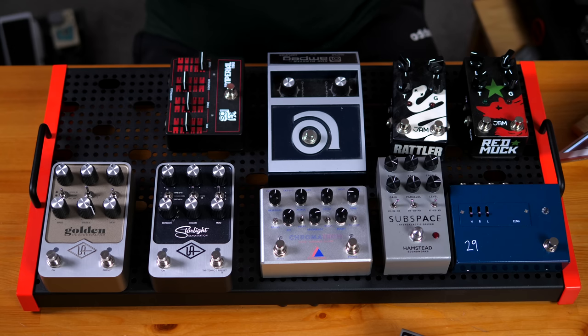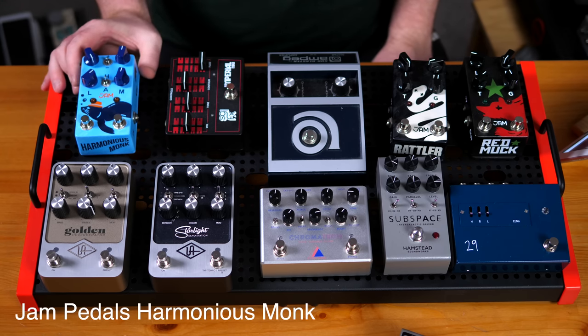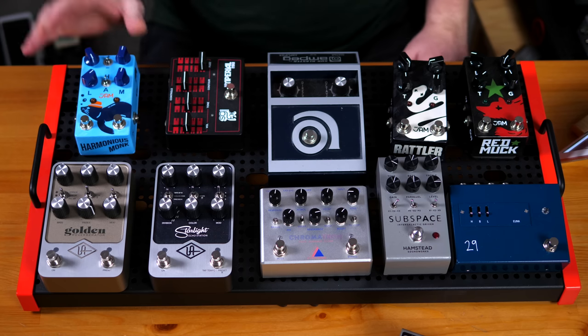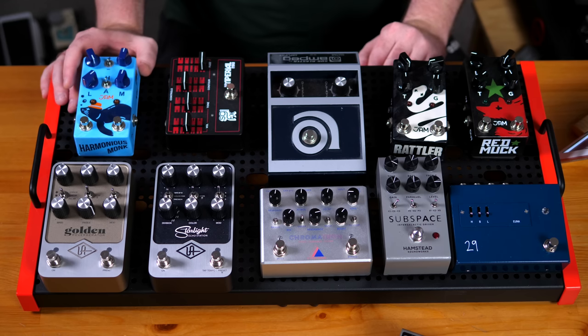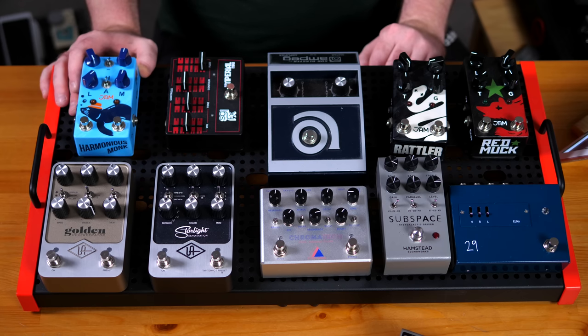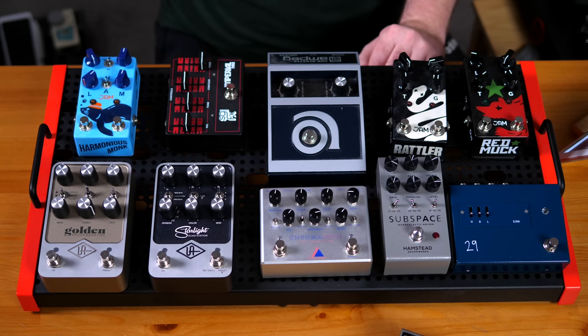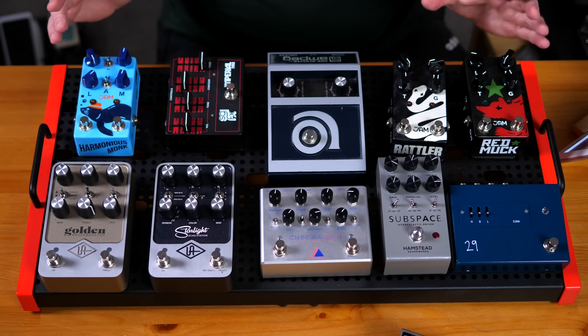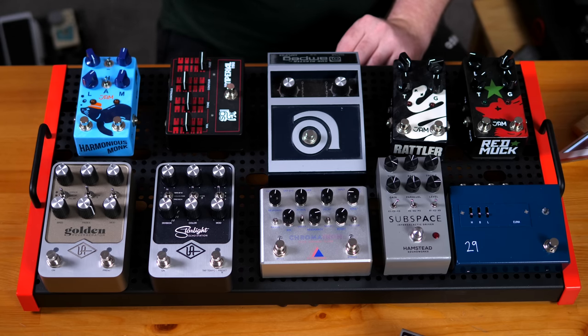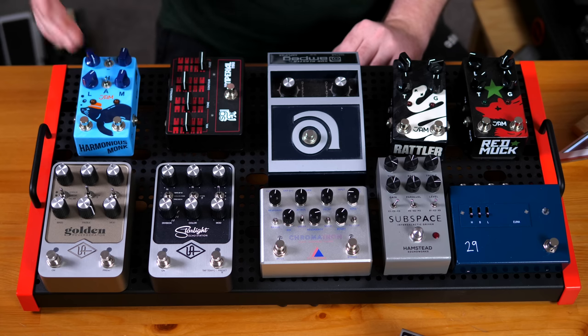The final pedal going on here is another Jam pedal — the Harmonious Monk, which is a tremolo. I never had a relationship as a bass player with tremolos before, because it's not really something that works for bass, but there have been some developments with bass players who just use it and make it work, coming up with really cool stuff like what Tim Lefebvre does. For me, this is just a beautiful modulation pedal. Obviously we need some sort of modulation on this board — it can't all be drive. Even though I love phasers, which are my favorite modulation pedals, I just love this pedal even more. The footprint is perfect, and there's a seal on it — it's the most beautiful pedal in my collection.